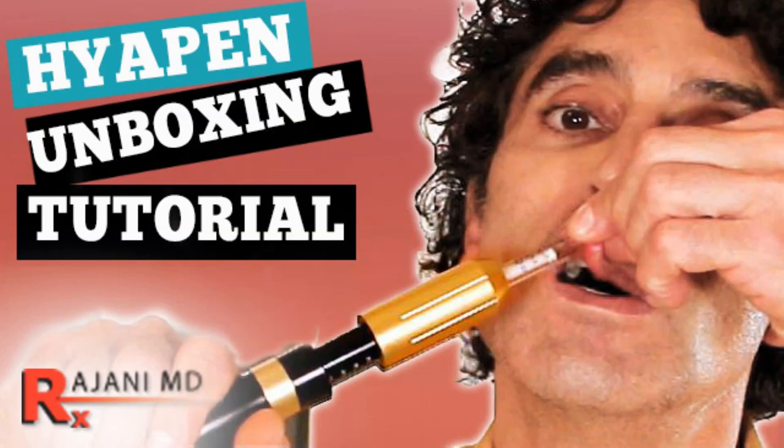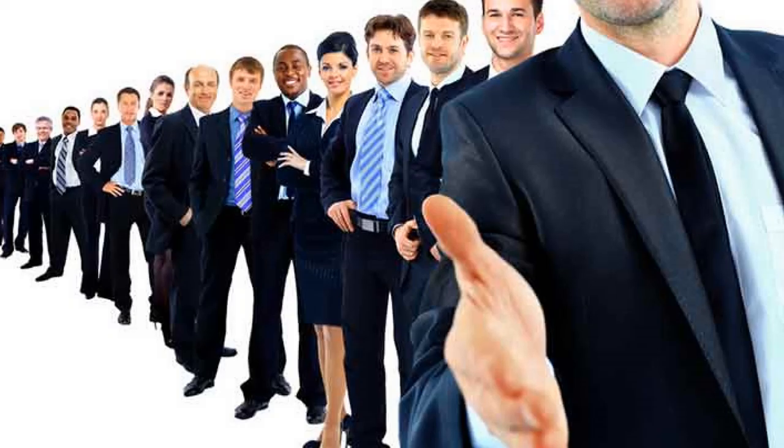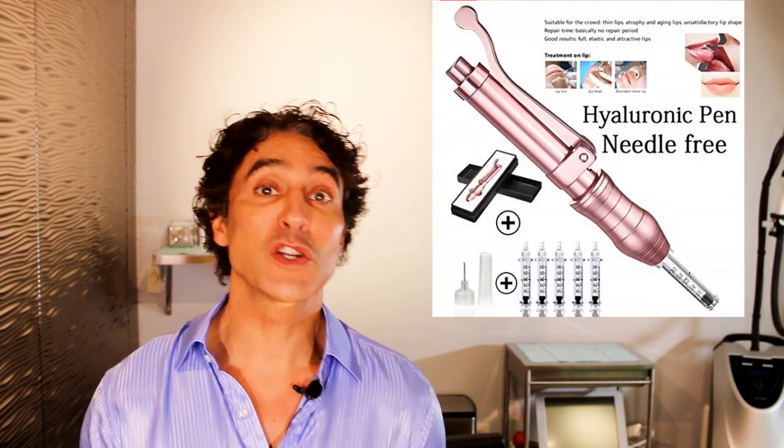The Hyaluron pen — watch my unboxing of it if you want to see the pen and how it works. Let's go through the first positive: it's cheap. It's $70. You can get it from various outlets. I talked to reps that have sold it and purchased many. As far as price goes, if you're talking about getting three sessions infusing your lip for $70, you can't get much cheaper than that. So that's one positive.